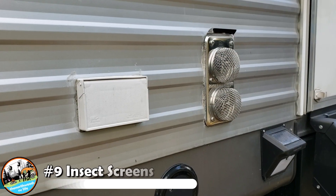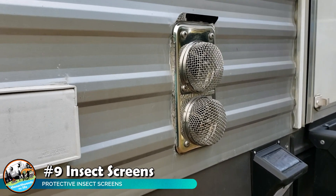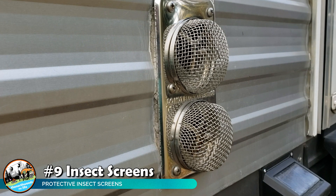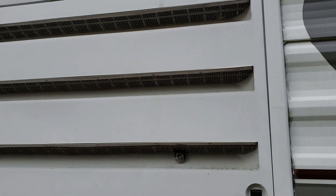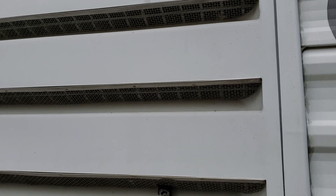The next item is insect screens. It's important to keep insects out of your propane appliances because they absolutely love the smell of propane and like to get into those small areas and build nests — they are potentially a fire hazard. We installed screens on all of our appliances, including our refrigerator vents, to keep bugs out of those areas.